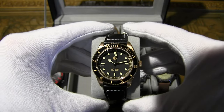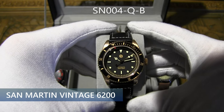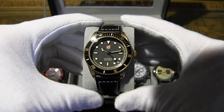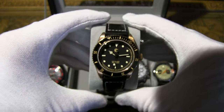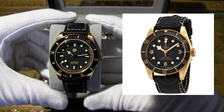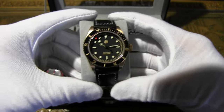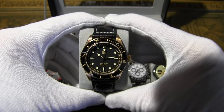Here's another San Martin gem — the San Martin Vintage 6200, model SN004-Q-B. This one has a PT5000 movement, though an SW200 Sellita version is also available. The sweep is very nice — it emulates the Sellita movement but is Japanese made. This is the homage to the Tudor Black Bay. The original has an MT5601 self-winding mechanical movement with a bi-directional rotor system.